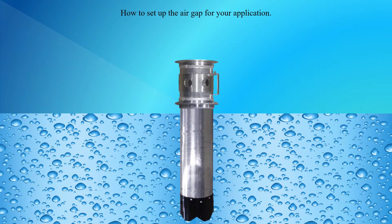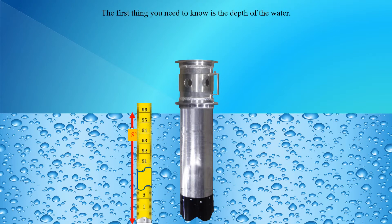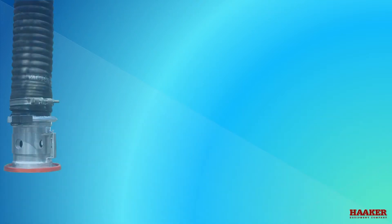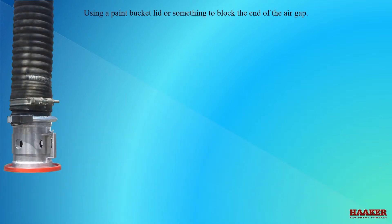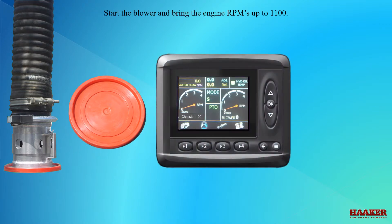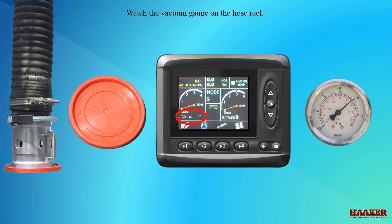How to set up the air gap for your application. The first thing you need to know is the depth of the water, or the length of the vacuum tube needed to get the air gap just above the top of the water. The air gap needs to be as close to the top of the water as possible. Using a paint bucket lid or something to block the end of the air gap, start the blower and bring the engine RPMs up to 1100. Watch the vacuum gauge on the hose reel and adjust the band on the air gap until you get the depth you measured.